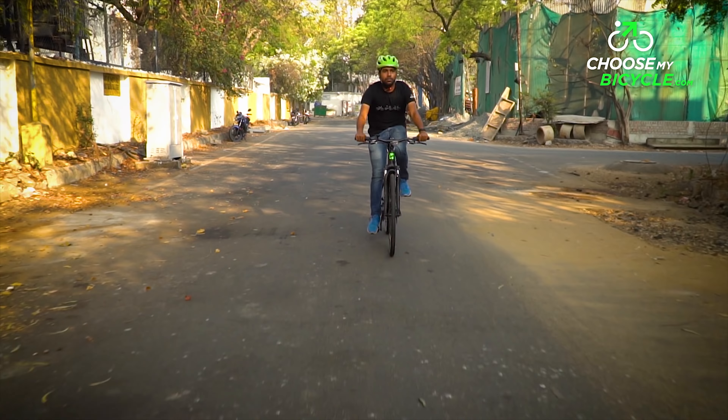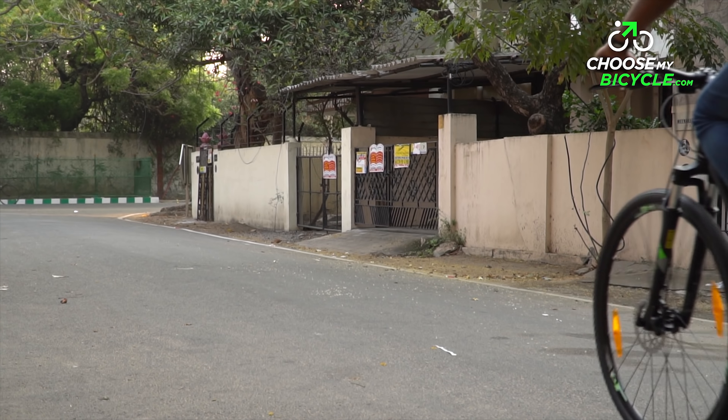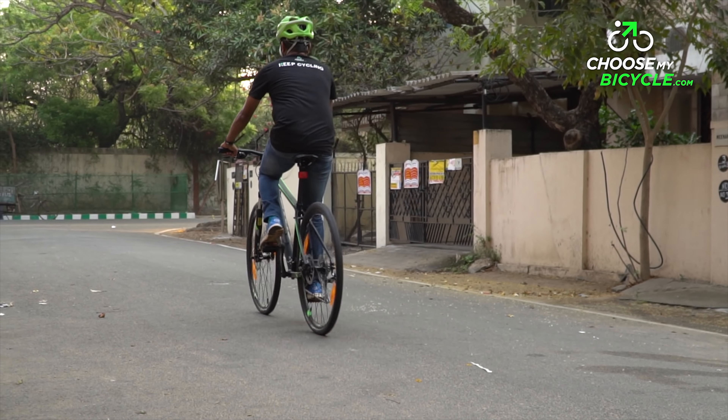If you are a regular city rider who enjoys occasional trail riding and off-roading, the Giant Rome 3 Disc 2018 is a definitive must-buy. At this price point, the components used are commendable and enhance the overall performance of the bicycle. If you are in the market for a versatile hybrid that can be used on trails and rough city roads, this is the perfect bicycle for you.